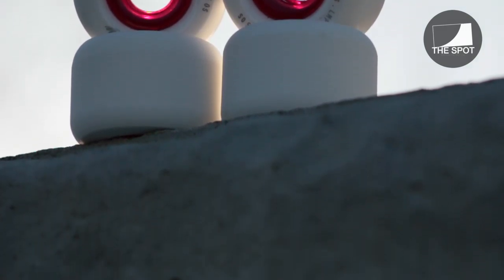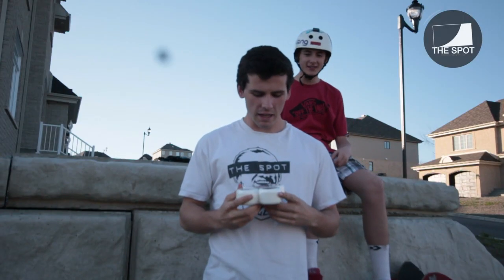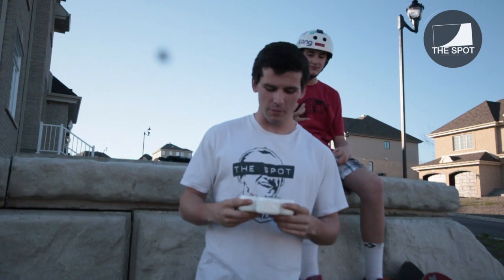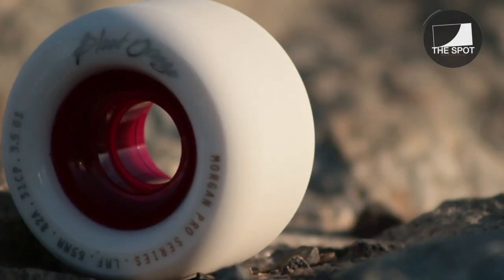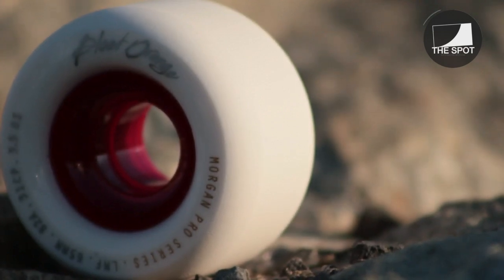The ones we're trying out today are the 65mm 82A. They have a 31mm contact patch, and they look sweet. So we'll get back to you once we change the wheels and we start shredding them.